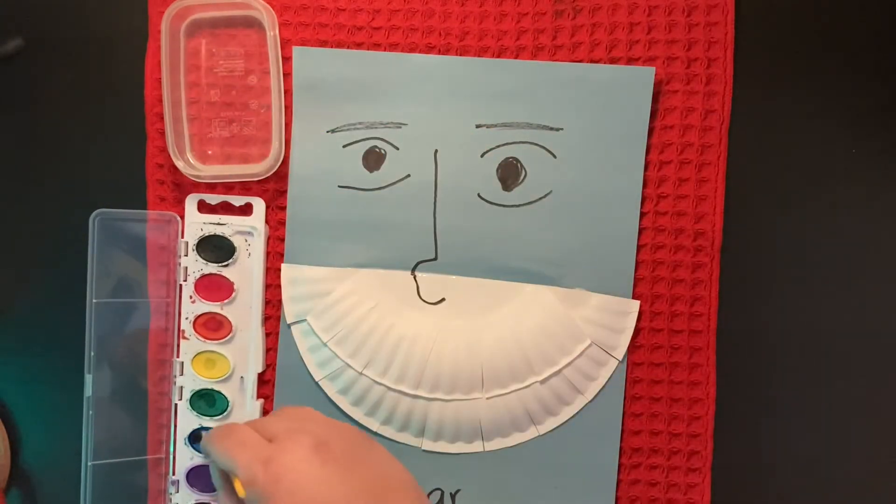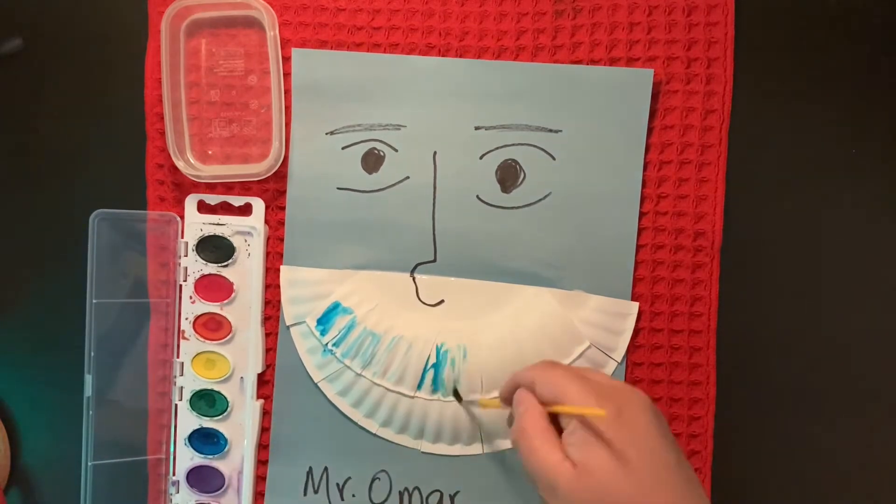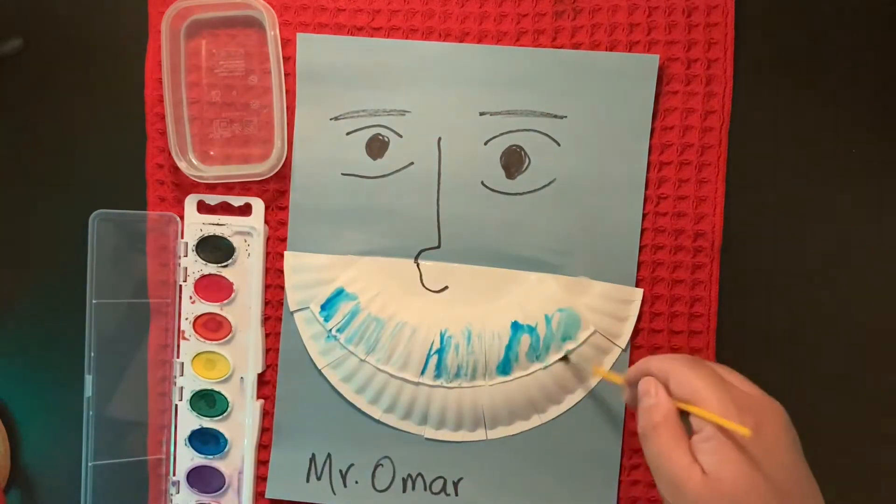Get some water and your watercolor and brush, or toothbrush, and brush those teeth. You can use any color you would like.